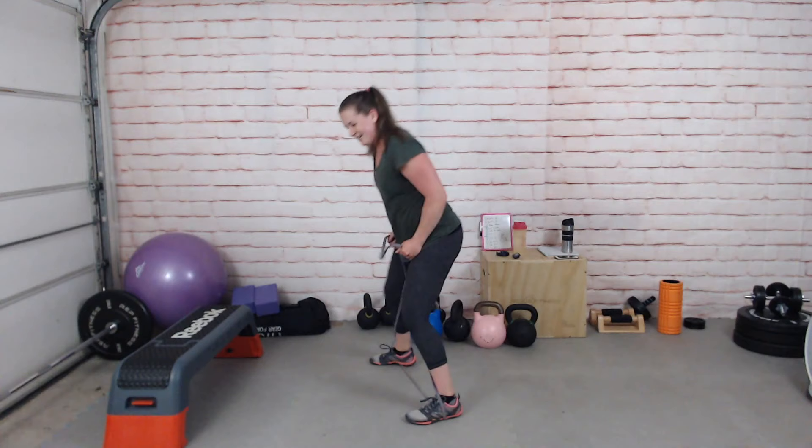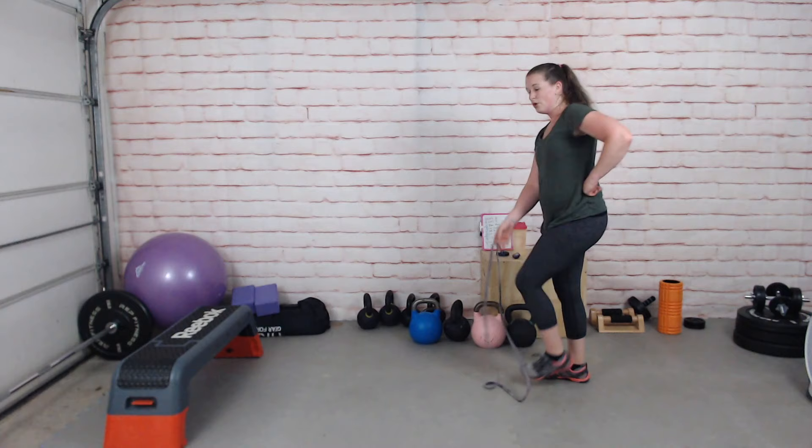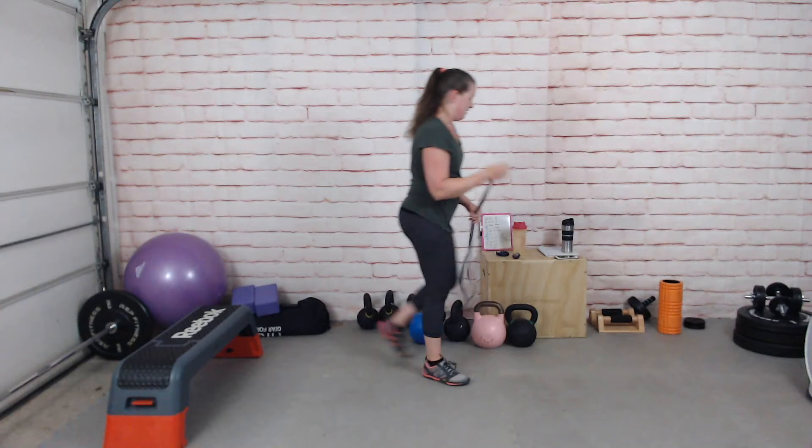We're only doing one set now — the other set will come at the very end after the next round.